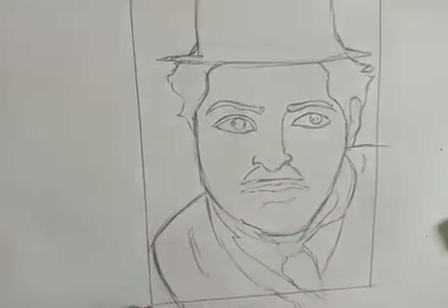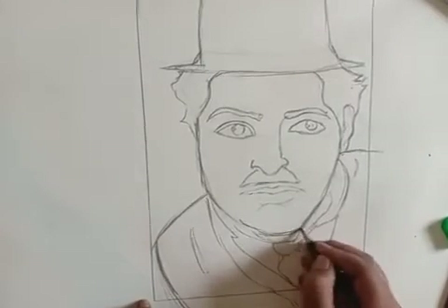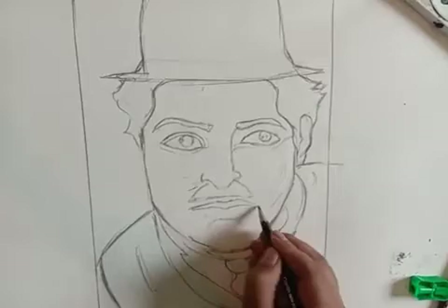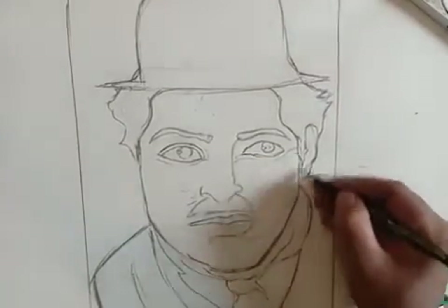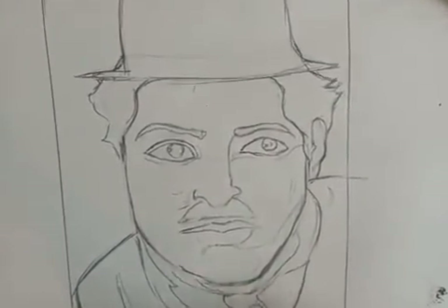Once it's done, we can pick the color to paint it. When all the outline work is also done, we may take the lines for the measurement of the shading area. That is also done.